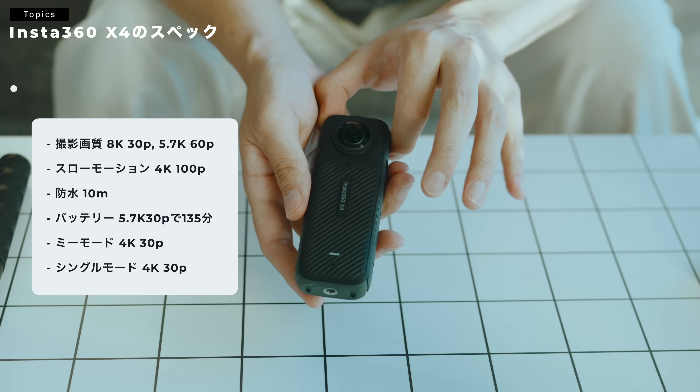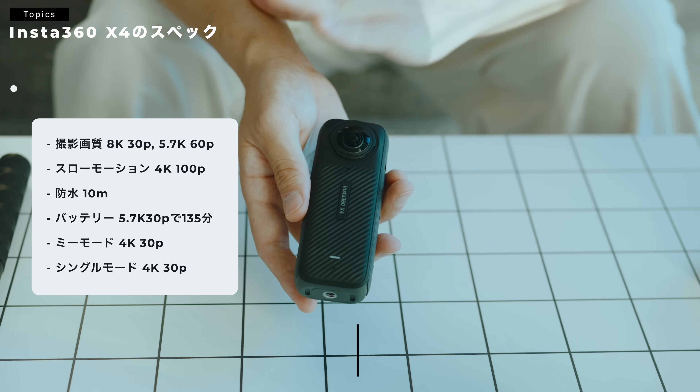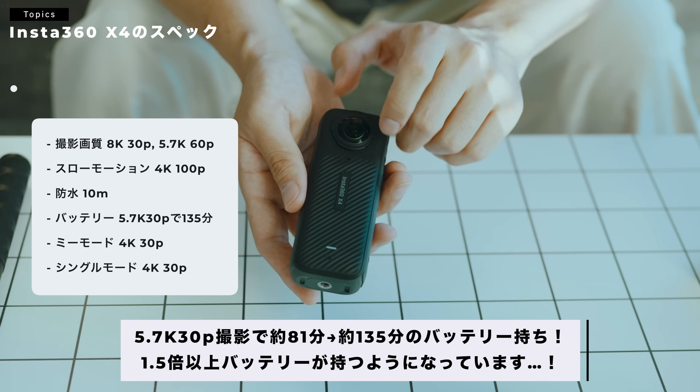バッテリー、今ちょっと調べたら、5.7K30Pで135分持つようになっていて、前のモデルは81分でした。